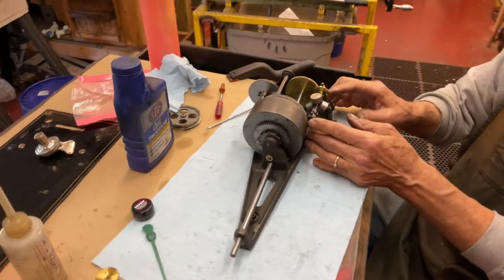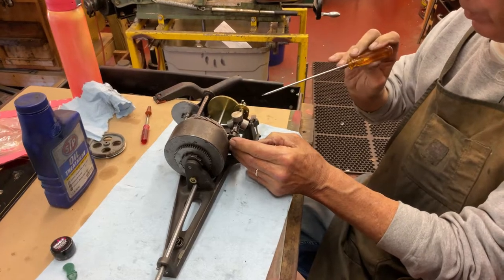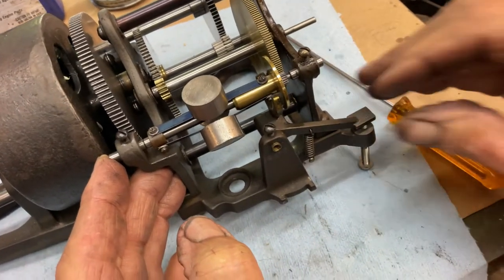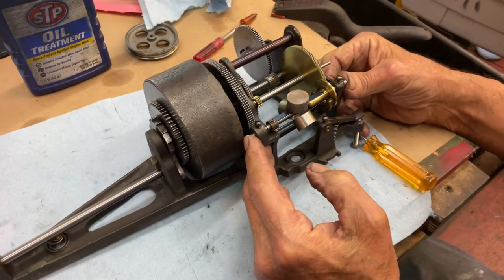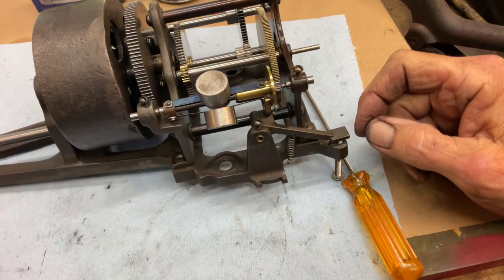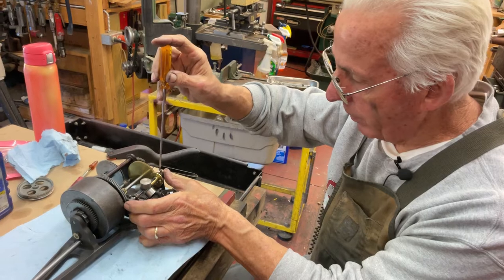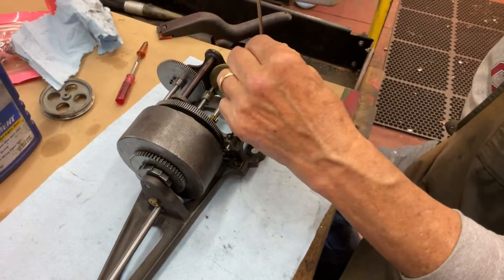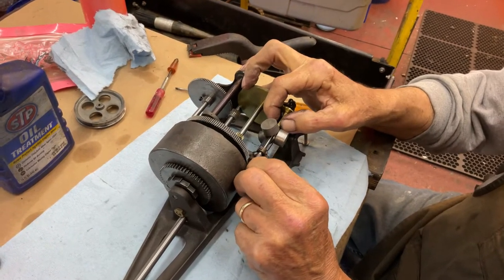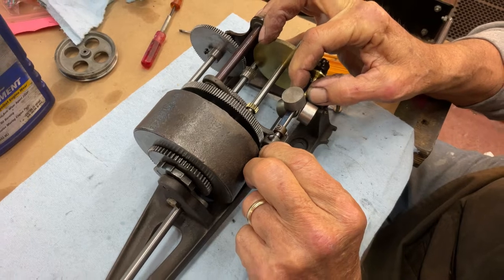First of all, you know I always talk about flex honing — well, you see the governor, see how I can move the governor back and forth with my fingers very easily. What you want to do is line up the governor drive gear right here — the little gear to the big gear. Get it to where it is right in the middle like that. See how I aligned the little gear to the big gear. You'll lock this bearing down, then come over and move this bearing in just to get a little bit of play like that, then lock that down.